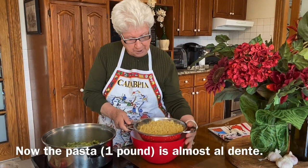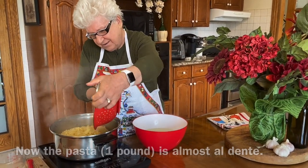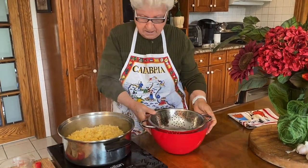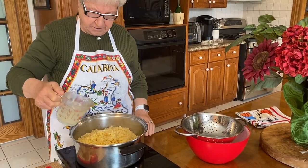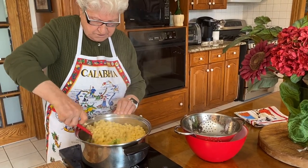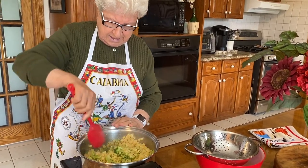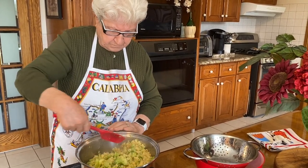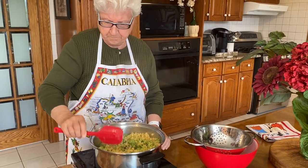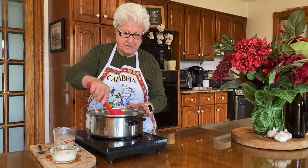And now I'm going to put the pasta with the broccoli — it's about a pound. Wonderful! We'll add a little more water and stir. I love it, pasta and broccoli! I'll finish the pasta, and this is ready.